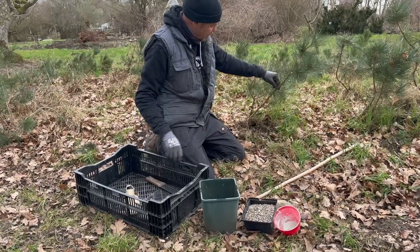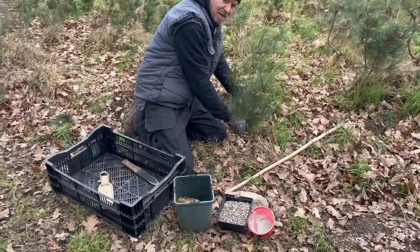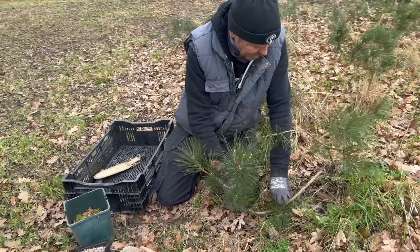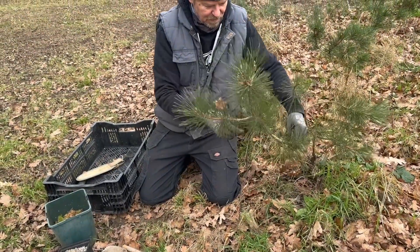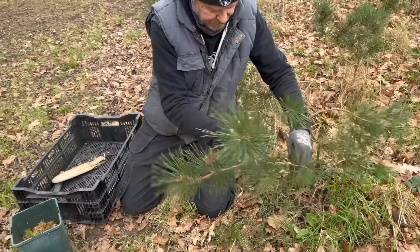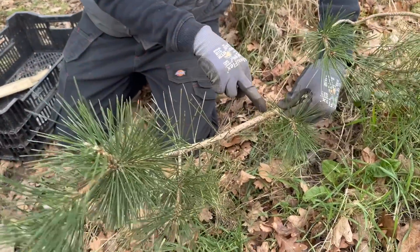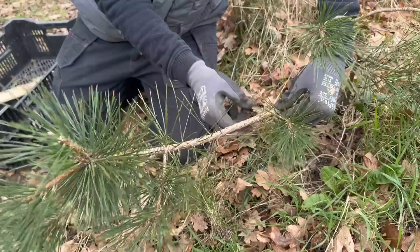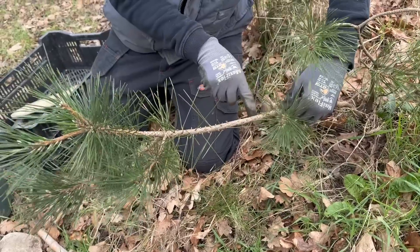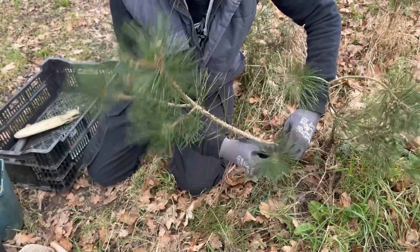The idea of ground layering is that you take a stem of a tree that's low to the ground, essentially bury it in the ground, and try to get it to root from a certain point whilst keeping the rest of the tree. First thing to do is take off any of the needles you won't need. Where the needles join the branch there are quite a few little points of high growth potential, so this is the piece I'm actually going to choose to try and get to root into the ground. I won't need this piece here, so we can remove that.